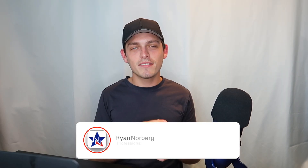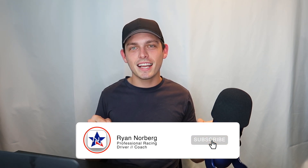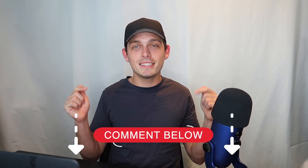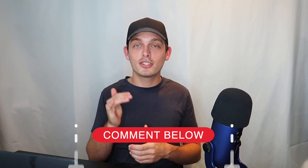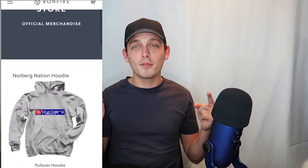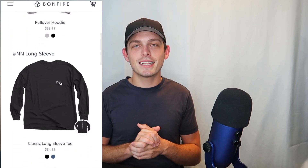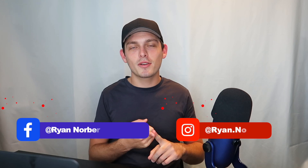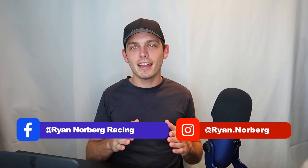If you like this video and racing videos like this please make sure to like and subscribe — it allows me to bring you guys this free information to help you on your racing career. Comment down below any questions about your racing career. Make sure to pick up your Norberg Nation merch, the link is in the description. Follow me on Instagram and Facebook for updates on my racing career. Thanks so much for watching and I'll catch you at the next one.